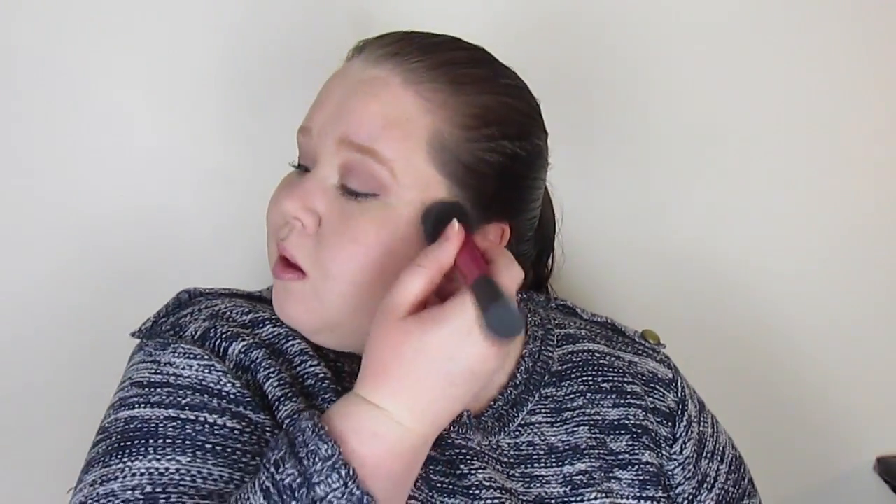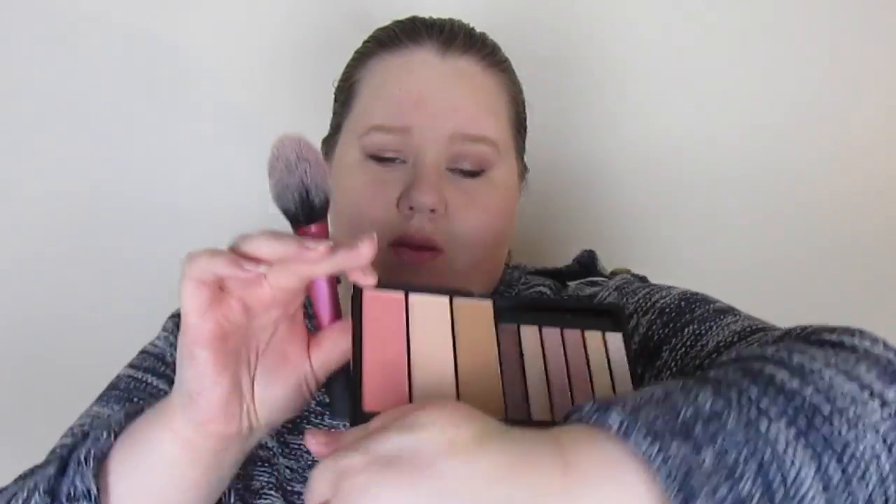I'm blending the contour shade out with my foundation brush. My battery also cut out at this point so I had to wait. Now it's time for blush — I'm using the blush from the palette which reminds me of NARS Orgasm and the Sleek Rose Gold in that kind of tone. It's very shimmery, which surprised me — it's lovely and it does save on highlight.